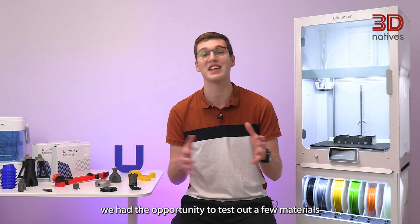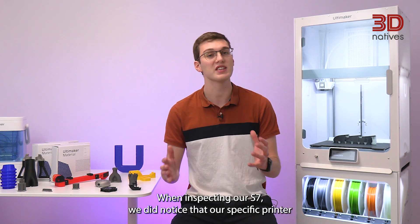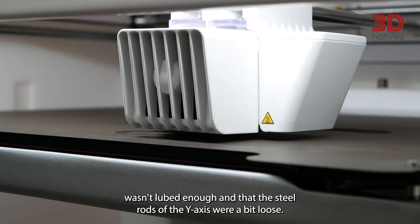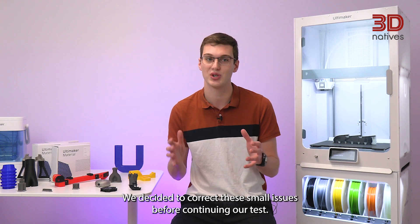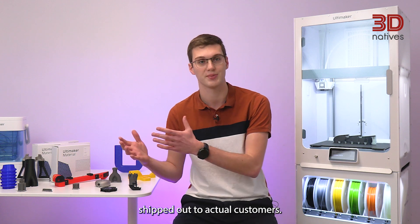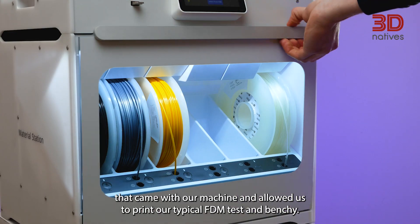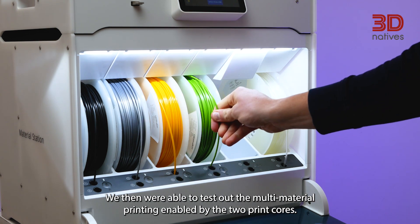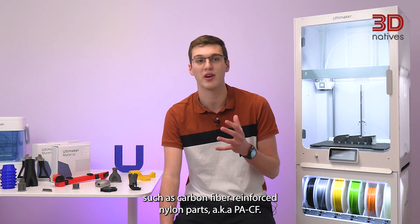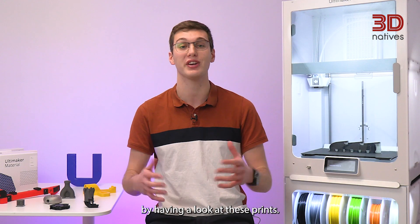During our time with the Ultimaker S7, we had the opportunity to test out a few materials that gave us a good idea of the capabilities of this new FDM 3D printer. When inspecting our S7, we did notice that our specific printer wasn't glued enough and that the steel rods of the Y-axis were a bit loose. We decided to correct these small issues before continuing our test — hopefully this shouldn't occur on production printers shipped to actual customers. Our first prints were done with the tough PLA that came with our machine, allowing us to print our typical FDM test and benchmarks. We then tested multi-material printing enabled by two print cores, and to test the machine at its full potential, we also printed more technical materials such as carbon fiber reinforced nylon parts, aka PACF. Now, your turn to make your own opinion on the S7 by having a look at these prints.